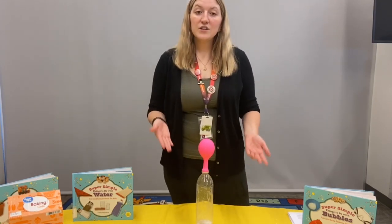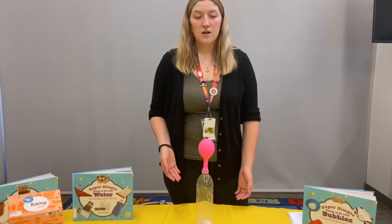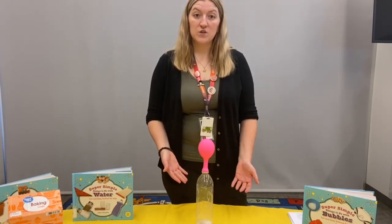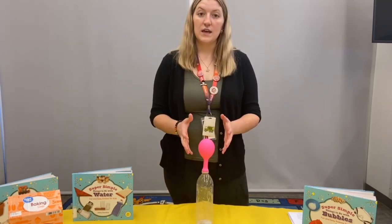Parents, ask your child some follow-up questions to pique their curiosity, such as: do you think if we add more baking soda or more vinegar that the balloon could get larger?